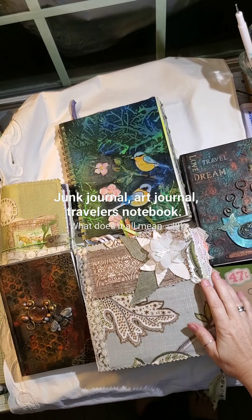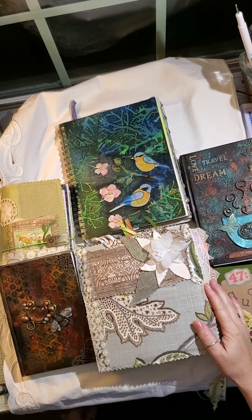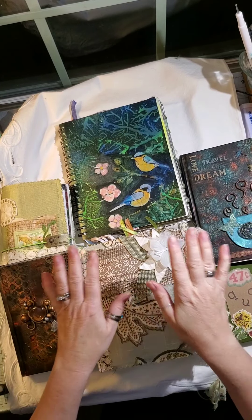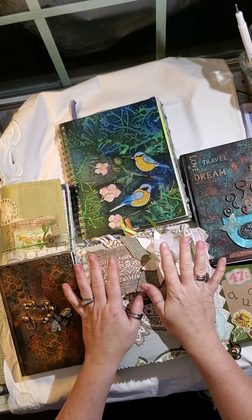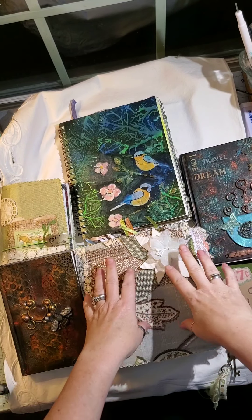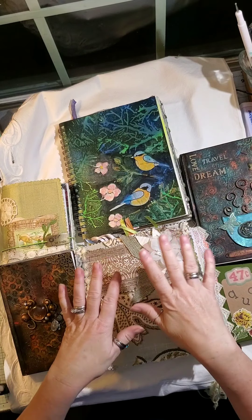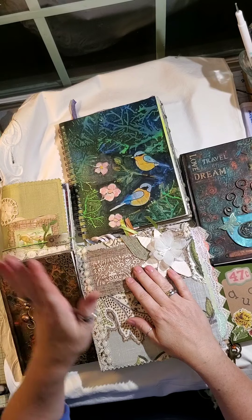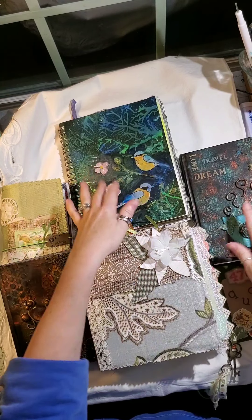Hi, it's Renee from Create Your Own Story by Renee Christine. I thought I would do a flip through of my personal journals and also give you an idea of the difference between a traveler's notebook, a junk journal, and an art journal.